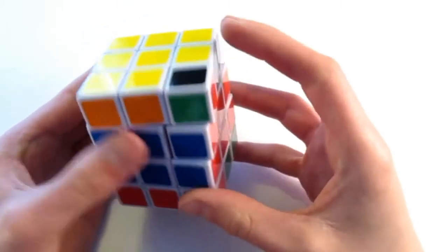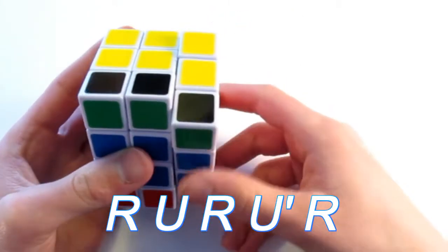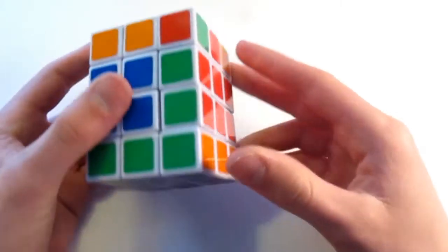Now I just need one more corner to place in. It's right here, so I turn this by my workspace and do the algorithm again: R, U, R, U prime, R. And that solved the bottom face.